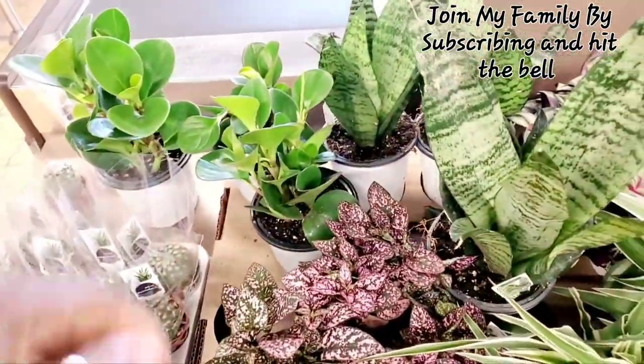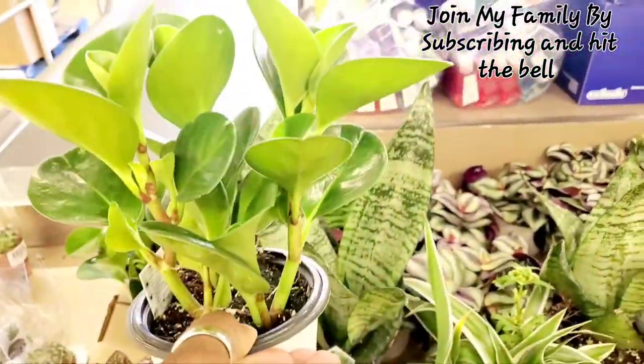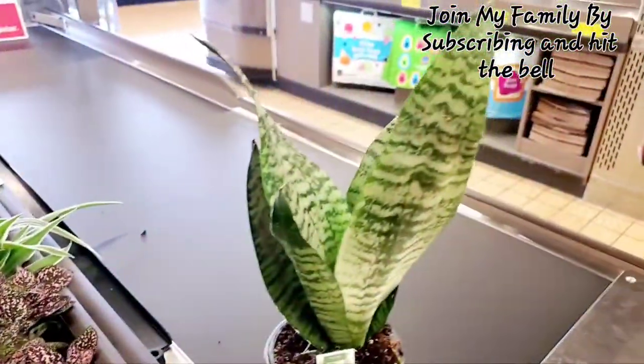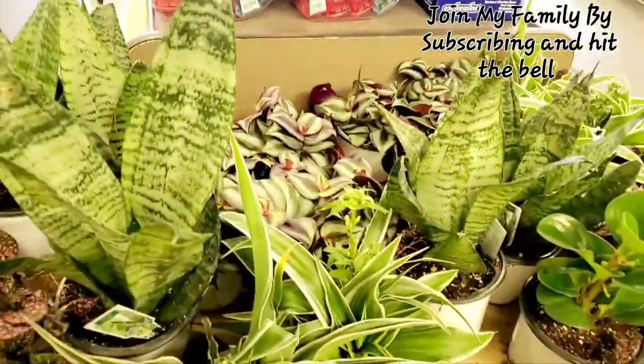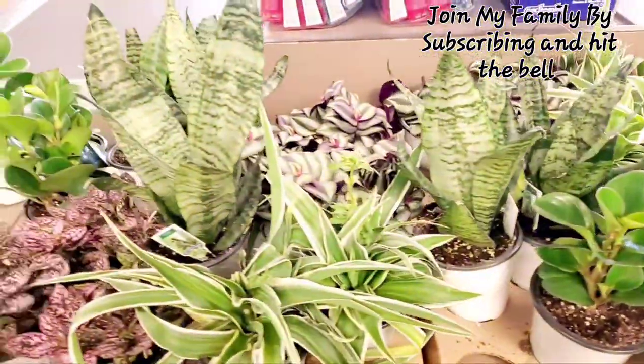Check out your local Aldi's. They have some cute little plants — peperomia. I don't know how these grow or how big they get, but they're only $2.99. I found this snake plant.